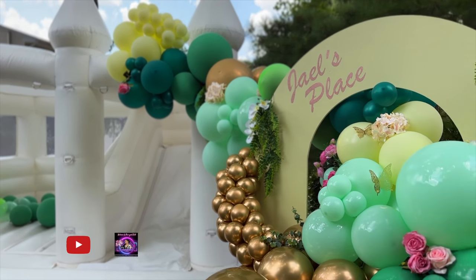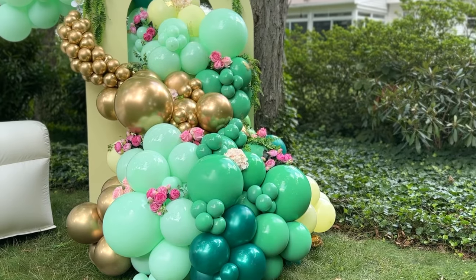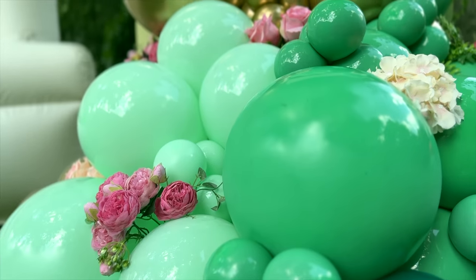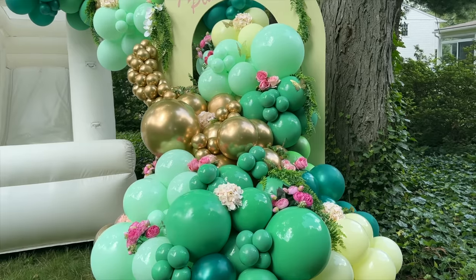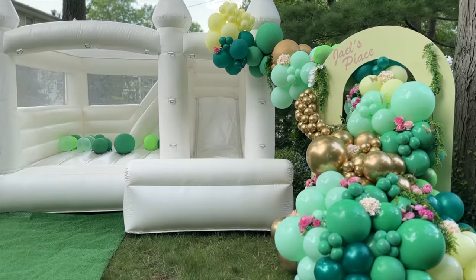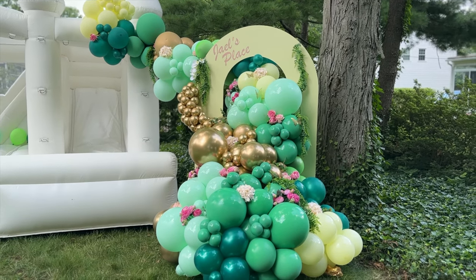Welcome back to my channel! This one is going to be real chill and low-key. I'm going to show you how I made this green and yellow open arch balloon display. I decided to call this look the Enchanted Forest — not only because of all the green balloons, but do you see those trees and all the foliage in the background? It just reminded me of that.